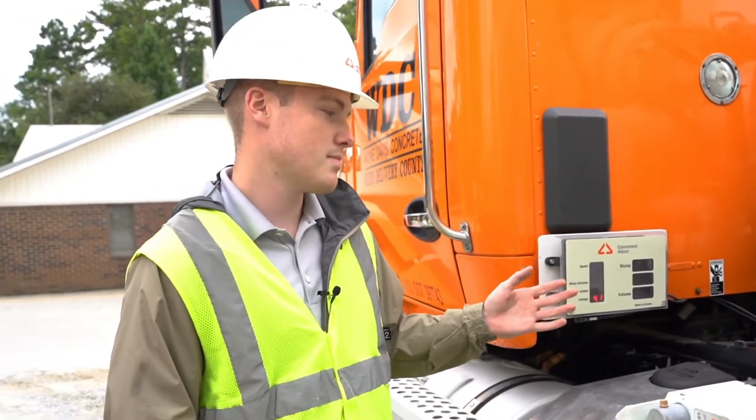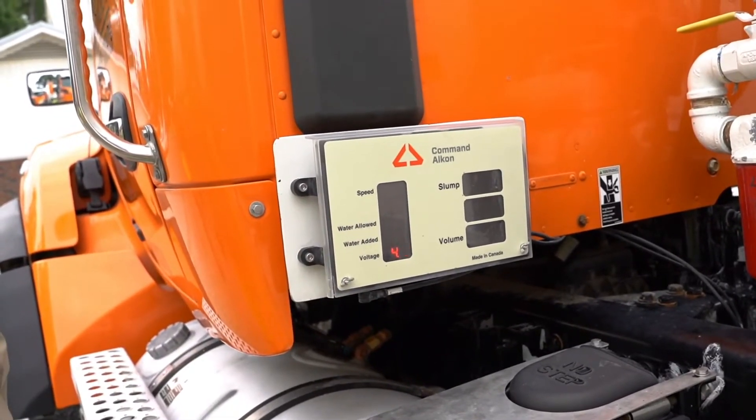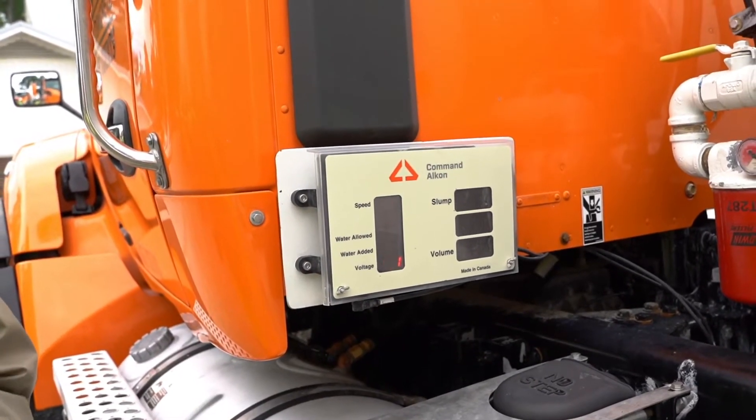This is a display that's going to be on the back of the cab of the truck. Right here is your speed — the speed that the drum is turning. Below that is pressure, which is what the pressure probe is reading to detect slumps.